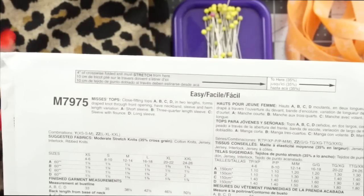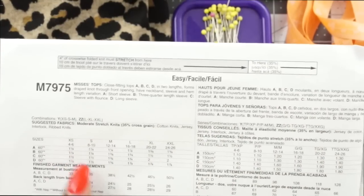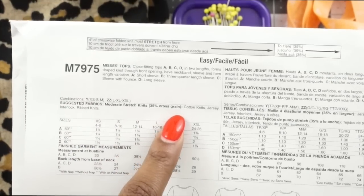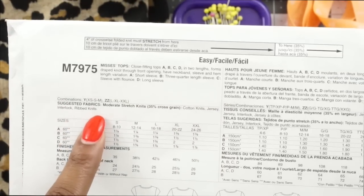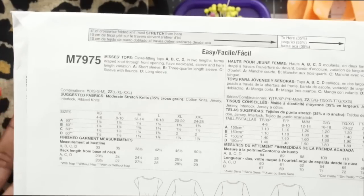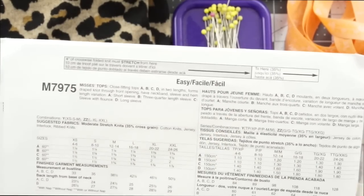The stretch guide is what you use to test and make sure the fabric you're using has enough stretch that it stretches over to the marked point, so you'll know if it's a great knit to use for this top. The suggested fabrics are moderate stretch knits with 30% stretch cross grain. Those include cotton knits, jerseys, interlock, and rib knits. You wouldn't want to use a knit with too much stretch like a slinky knit, and you also don't want one without enough stretch.